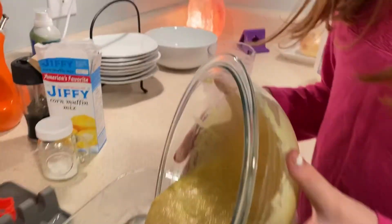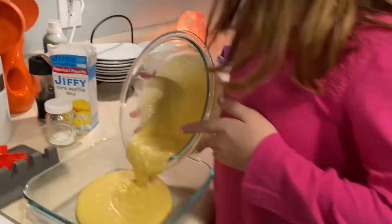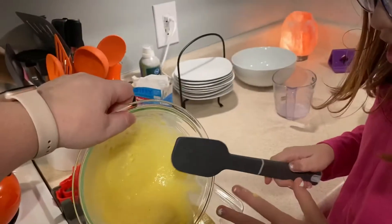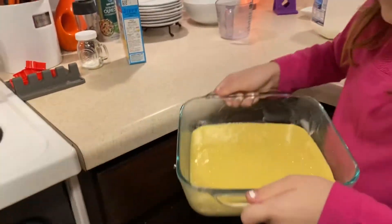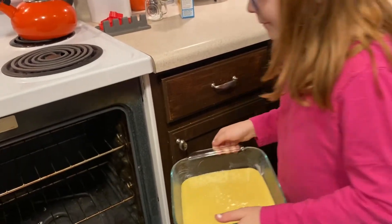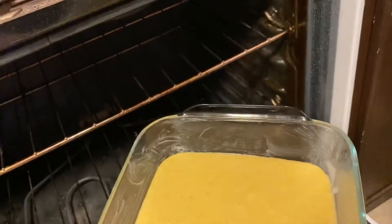You're gonna have to use a spatula too — get the stuff off the side. You're gonna dip it out. Wait, can you hold it? Slide it in but don't touch the wires. You can do it! I can't, I'm scared, it's too hot! I'll help you. Just watch your legs — bend over. No, I can't do it!